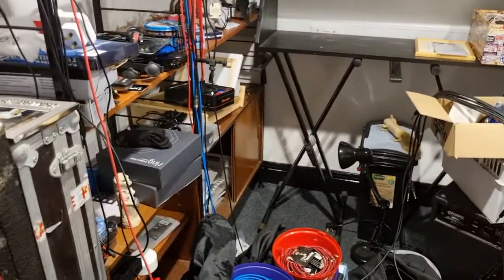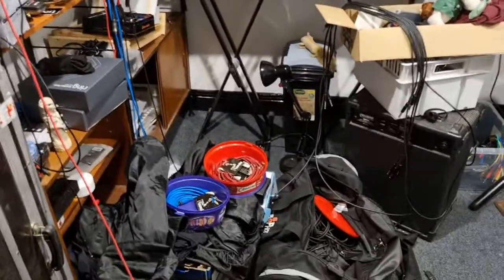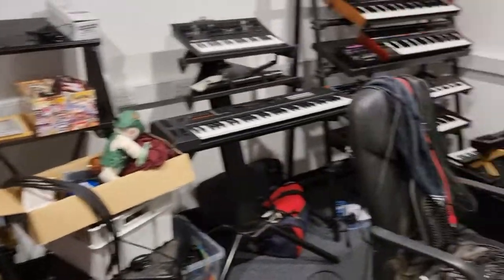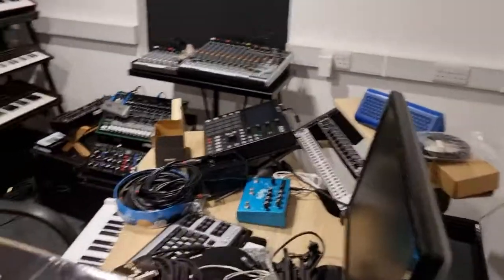That's kind of where we are. It's a complete and utter shambles at the moment, it really is. I didn't realize that this part would take so long. But we'll get there — we'll get there. I'll keep you all updated.